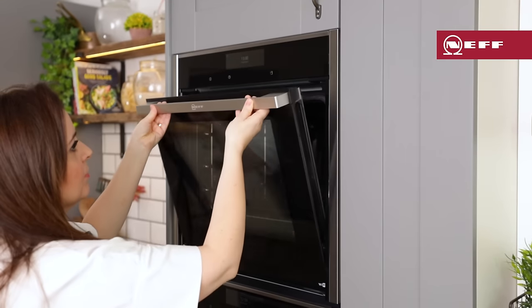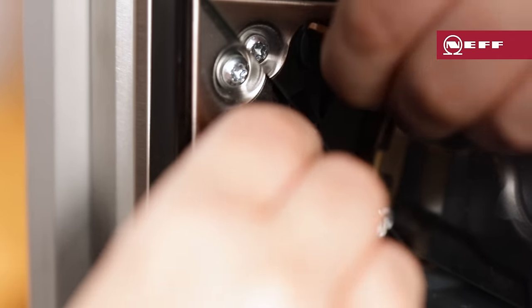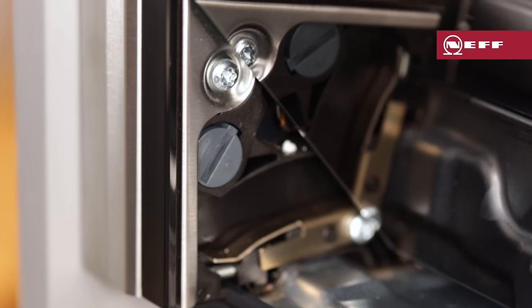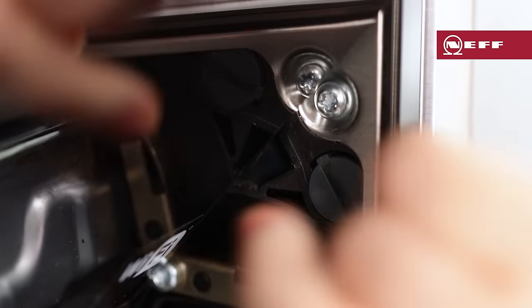Open the appliance door a little and using a coin fully turn both the left and right hand locks on the inside of the appliance at the bottom. For the left hand lock turn clockwise, for the right hand lock turn anti-clockwise.